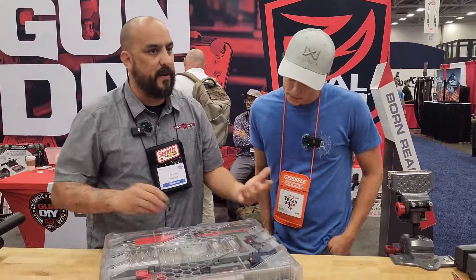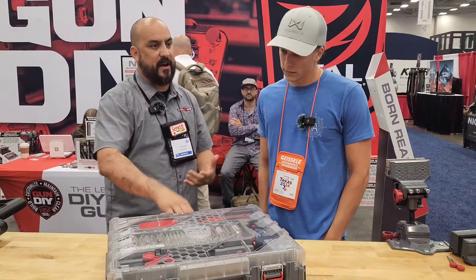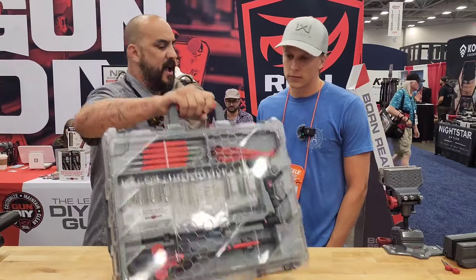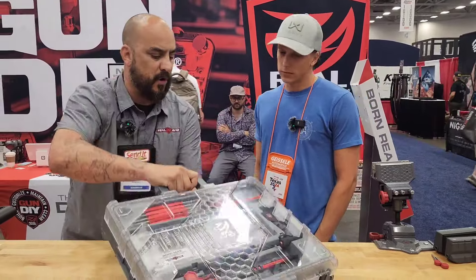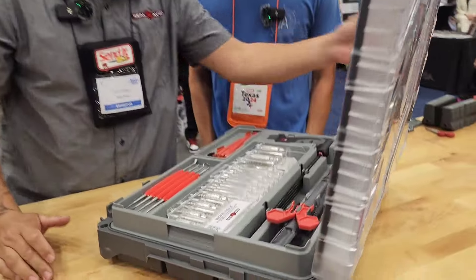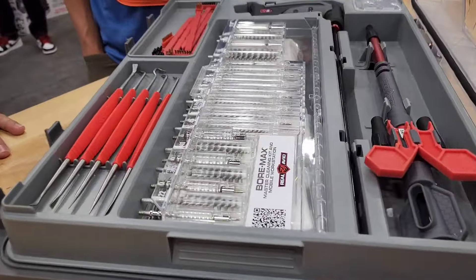What we wanted to do was give somebody a smaller footprint to carry in their truck, under the seat, in the trunk of their car, and have a little briefcase style set up to it. It even opens up like a briefcase. So we opened it up here and there's a lot of cool stuff in here.